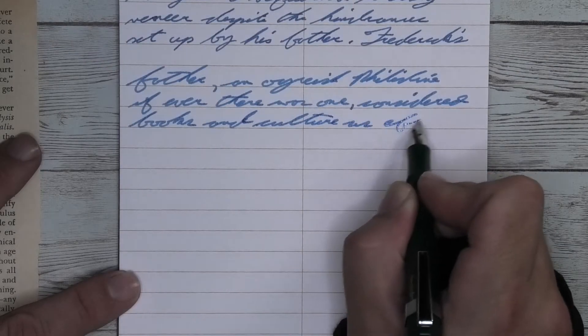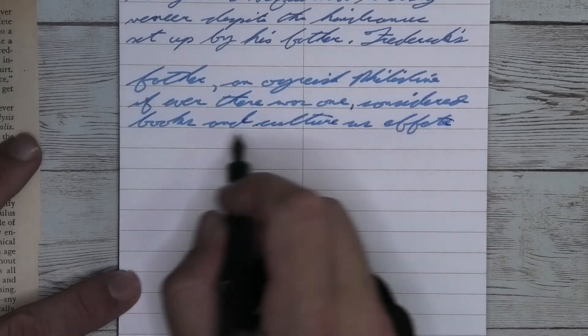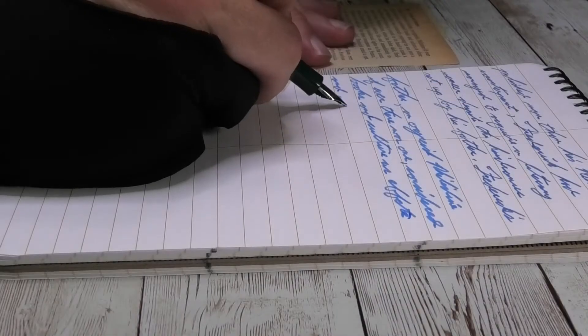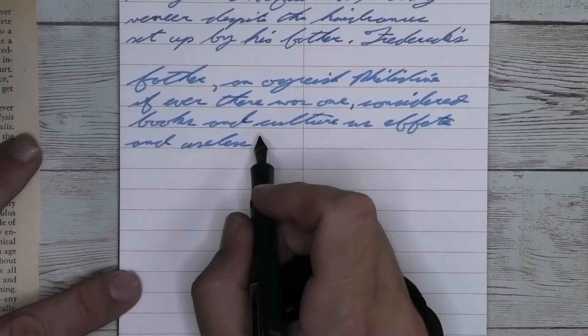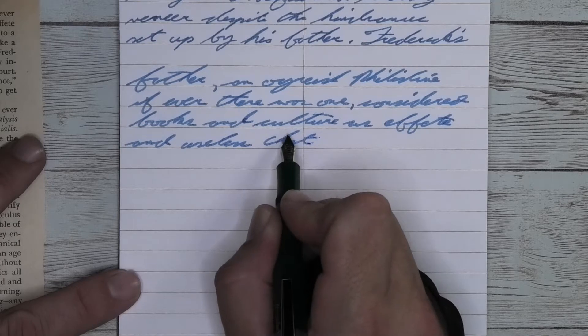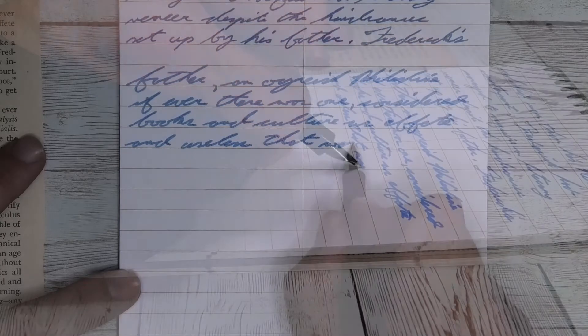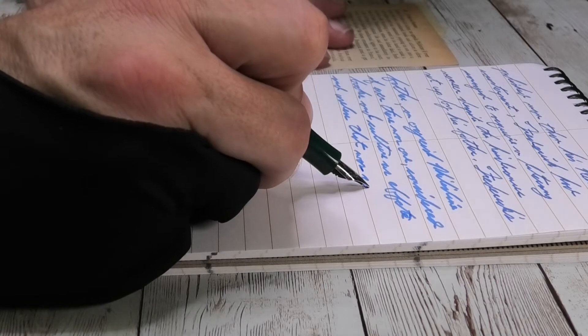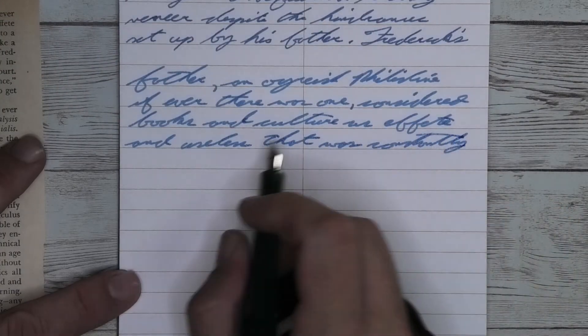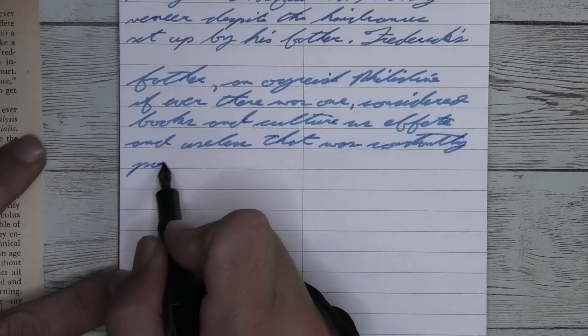Looking at the broad nib, it is just a tad bit darker than we had with the Clairefontaine paper. This is feathering a little bit, and it is spreading a little bit. It made me a little bit worried about how this paper may perform. It was really sucking into that page. We're not getting any kind of shading. We're just getting this interesting little bit darker than baby blue.